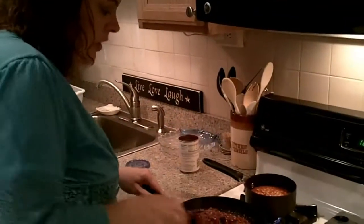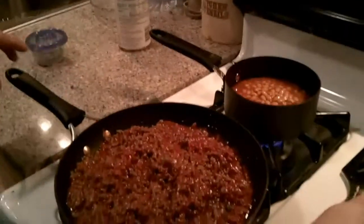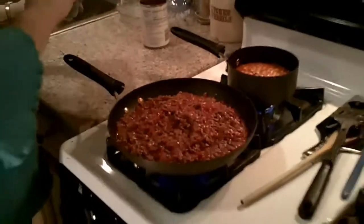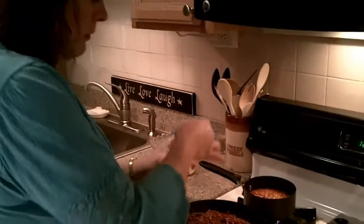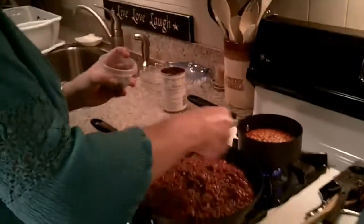Now I'm going to stir this. This has to heat up thoroughly. How long will it take that to heat up? About two minutes or so, because the hamburger is already cooked and it's hot.